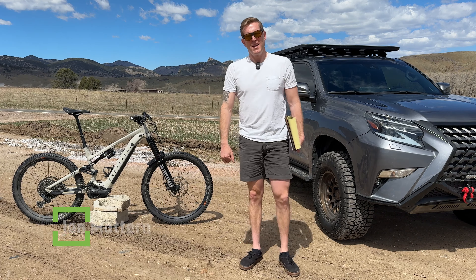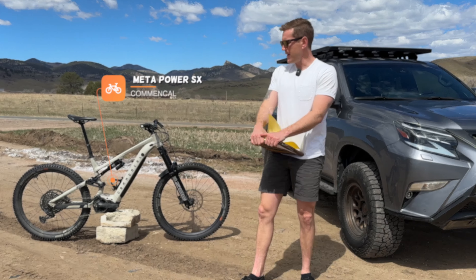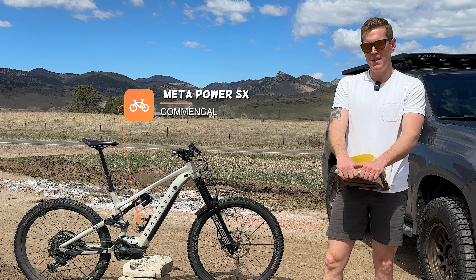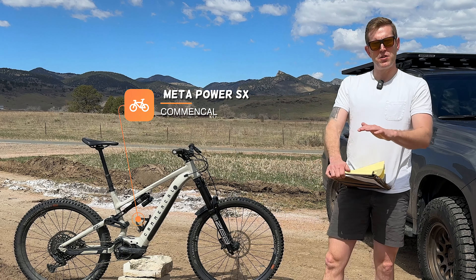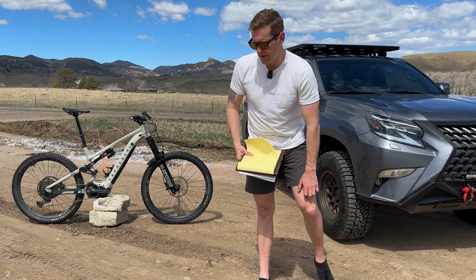What's up internet, this is John Modern and today we are talking about the Commencal Meta Power SX in the race build. I'll start with saying I was kind of an e-bike hater for a long time until this past winter.